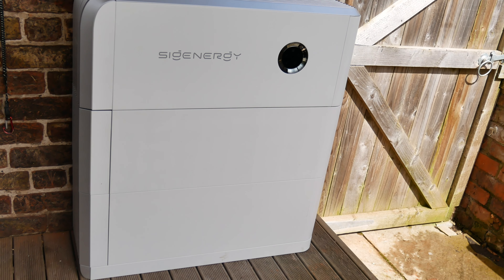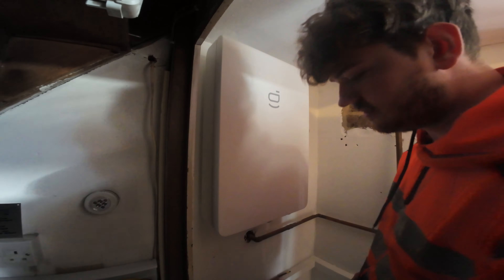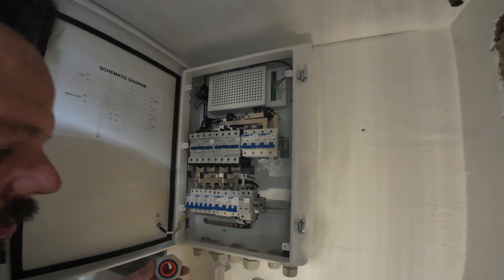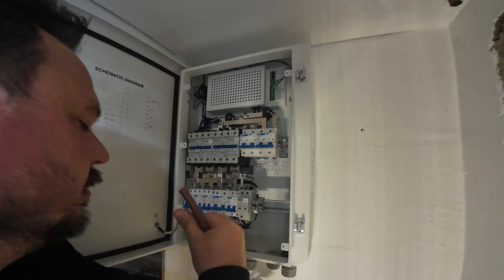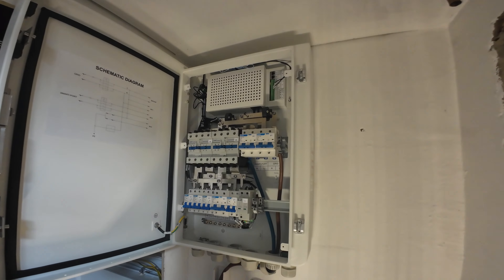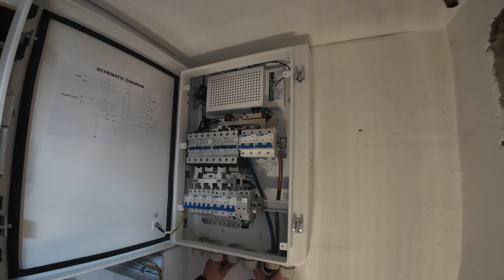Nathan's been busy in the cupboard setting up some trunking and we're going to look at getting all of this turned on to see how it comes together in the app. Inside now, you can see Matthew hanging the gateway. I was super impressed with this gateway in terms of its wiring room and the glands and grommets on the bottom. We're bringing the grid tails in — you can size these based on your main supply as there are 125A breakers in there, but obviously we're limited by our 80A DNO fuse.